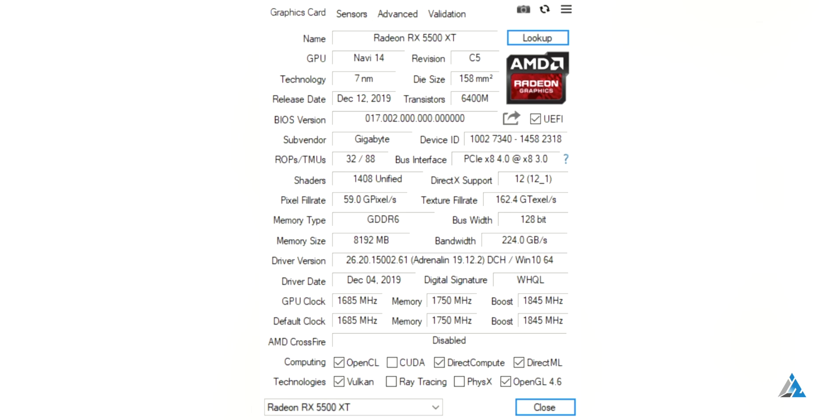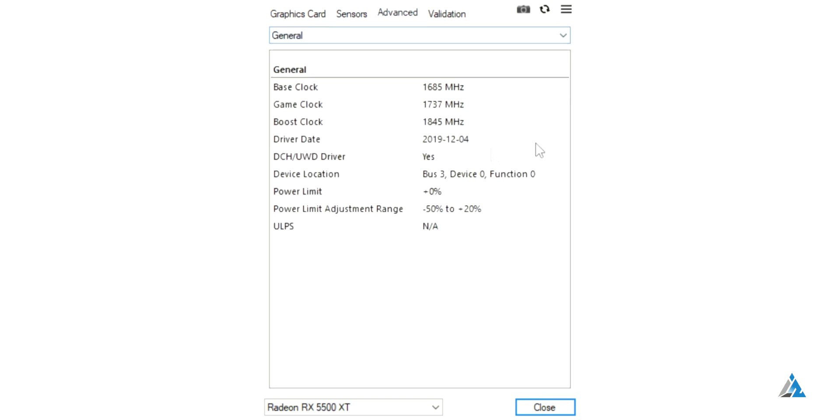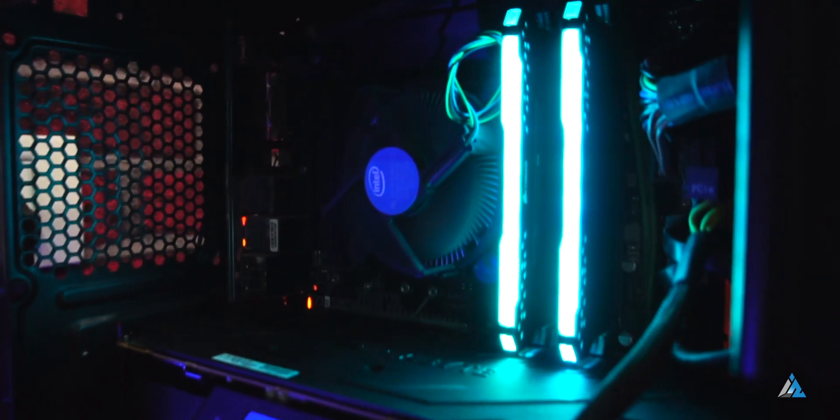The memory bandwidth is 224 GB/s and it comes with a base clock of 1685MHz, which is higher than the normal base clock for the OEM card, and the boost clock goes up to 1845MHz. Our location sponsor for today is MakeMyRig.com — do check them out for custom PCs.